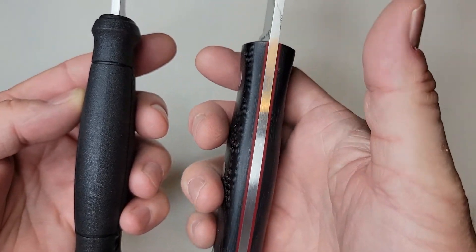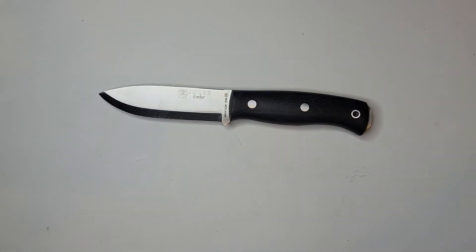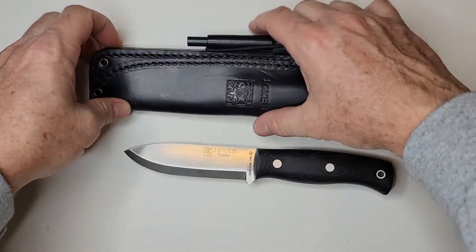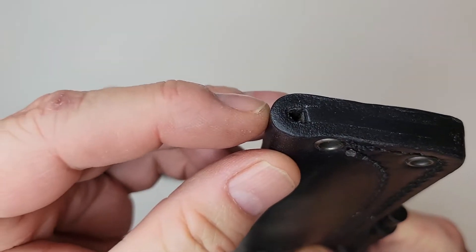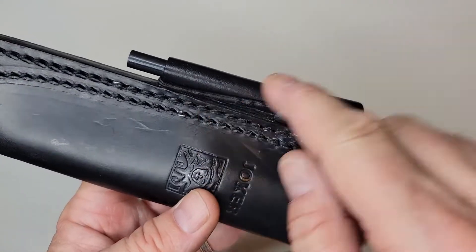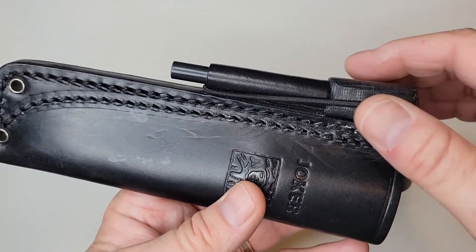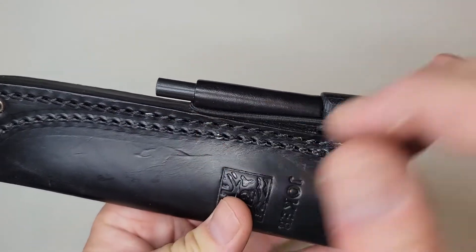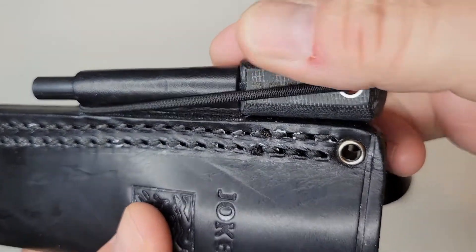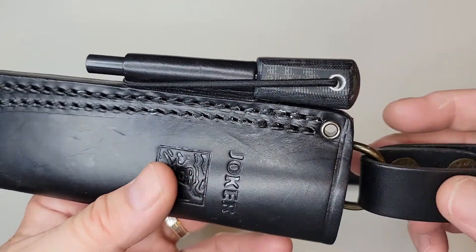The pros of this knife — oh my gosh. The sheath is absolutely amazing, nice and thick, with a drain hole at the end. You can also get the version without the Firesteel holder for about $84 — basically the same price as the Garberg. But I wanted this one for the Firesteel. I noticed the Firesteel even has 'Joker' on it and also has micarta with a red liner. That was a cool detail. It has a full tang, beautiful liners, and micarta scales.